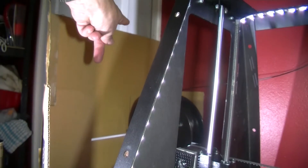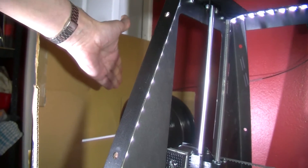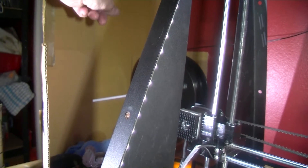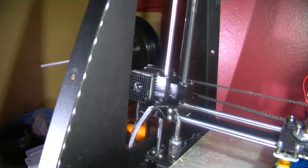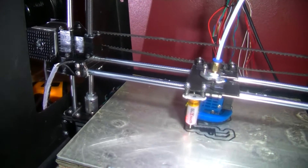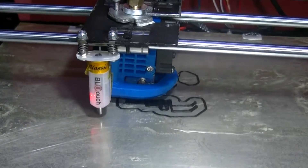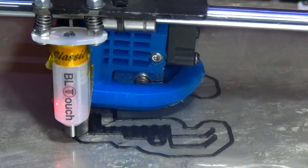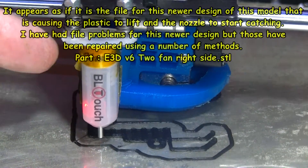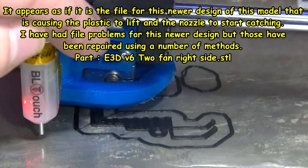I have a sheet of cardboard here because there's a door, so if anybody comes in it's not likely to cause any drafts that might spoil the print. It's just an old piece of packing case. I'll show you this filament just now — the type of plastic I'm using. And the fan is on for this part.